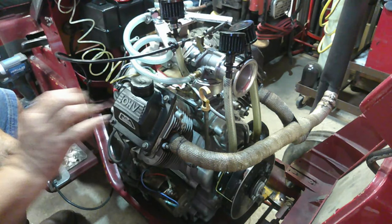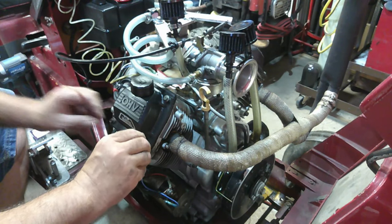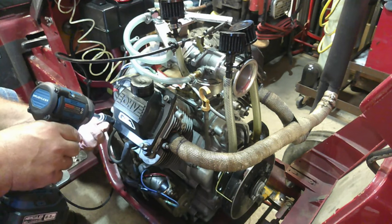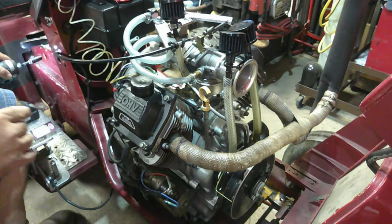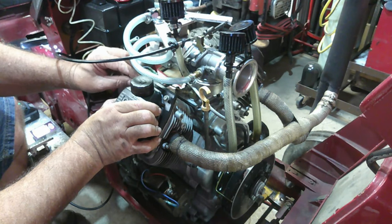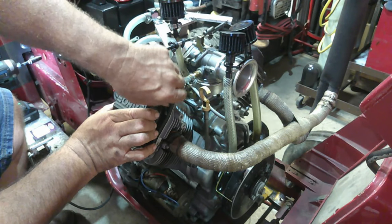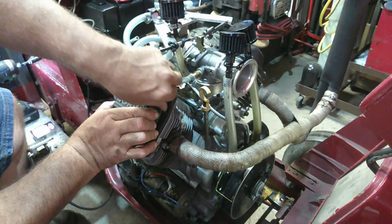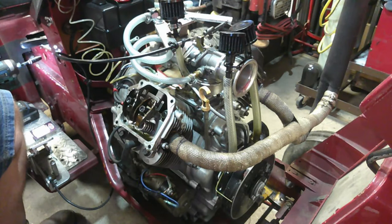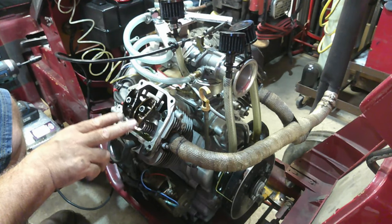I've already pulled the valve cover off once. It's been a few days since I pulled it off, but I did have it off. Now we got it off. So there's the rockers — they're just factory stock rockers.